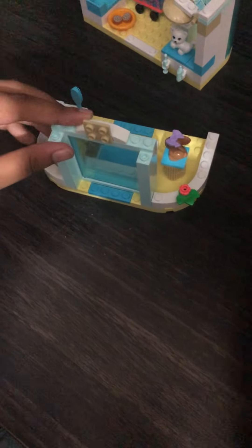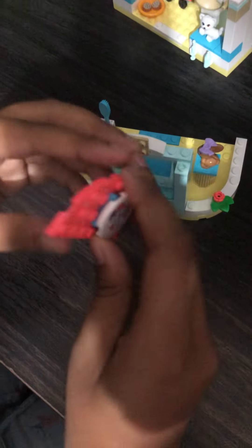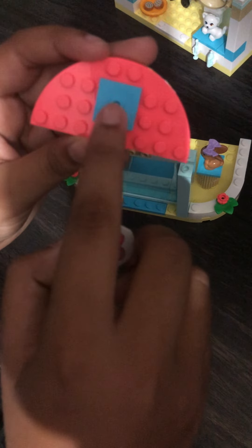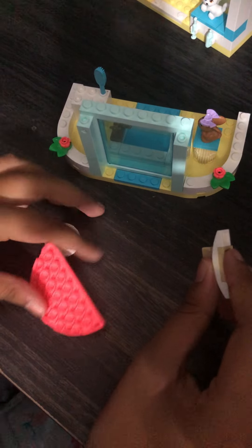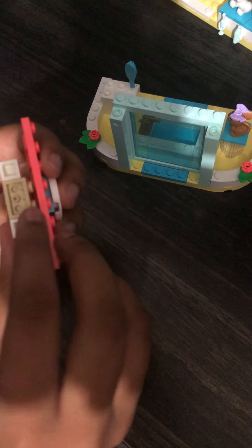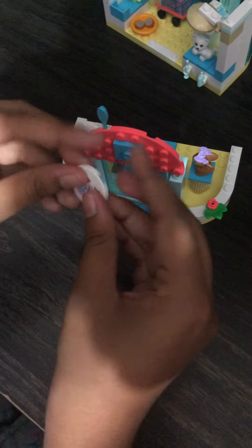So you take this red semicircle, put the square in the middle, and put this picture on top of the square. Then I remove the piece again and put it on — oops, I'm so clumsy — and you put it on like this so it becomes the sign. It's supposed to look like this, then I put it back.